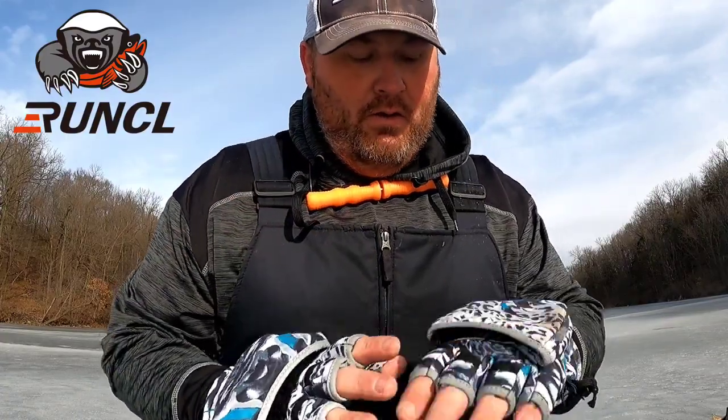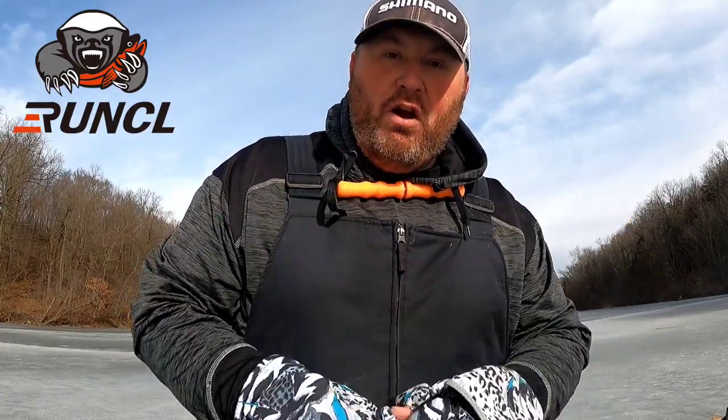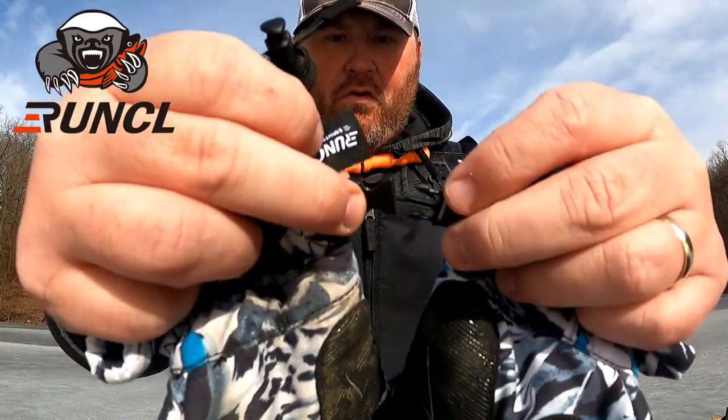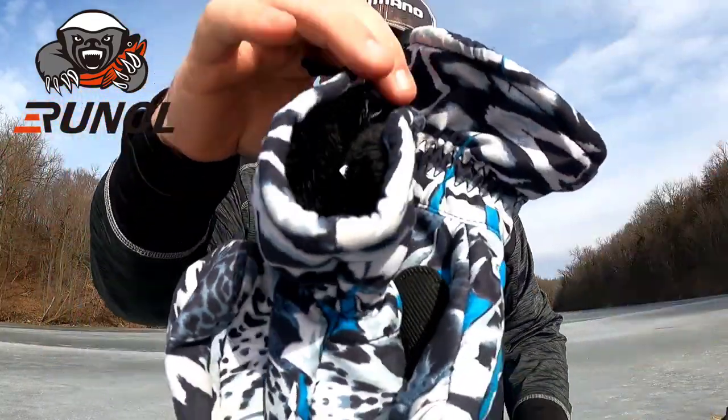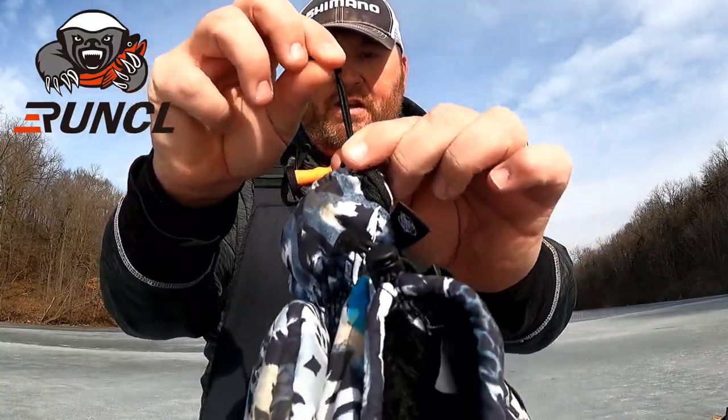These have been thrown around in my sled, thrown around in my garage, hundreds of fish. The palms have a rubber non-slip grip, which is really cool. The other day I was walking through the woods on the backwaters of Mississippi pulling my sled in the dark, I tripped and fell face first into the mud - they held up pretty good. Didn't rip them on a stick, so they're pretty rugged and they'll withstand a lot.